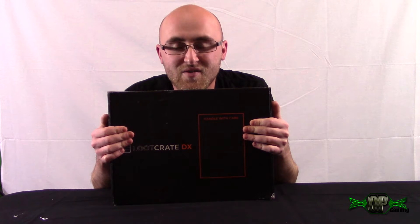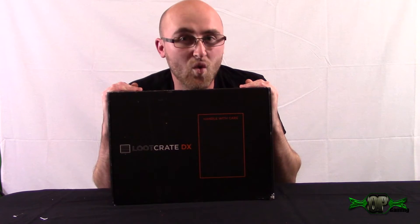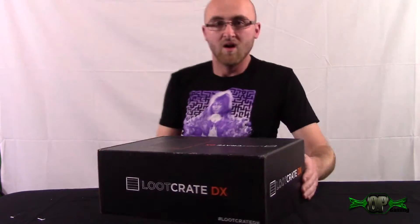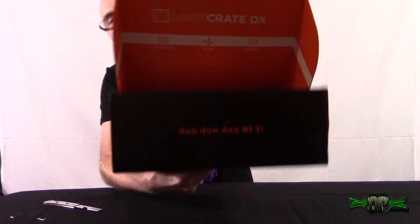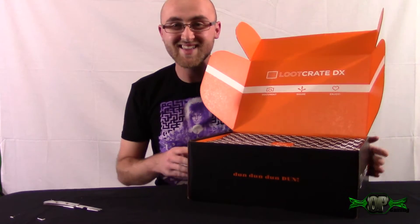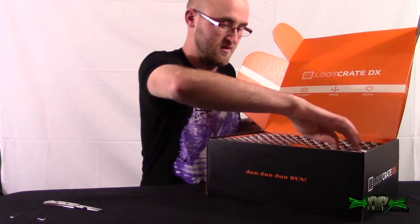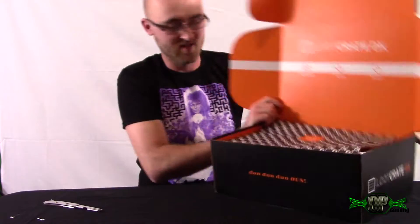Normally I think it's about thirteen or fifteen dollars, but this one was forty-five dollars. We are gonna see what it is. This thing is so big, look at this guys! I am thoroughly ecstatic. We are going to open this up right now.